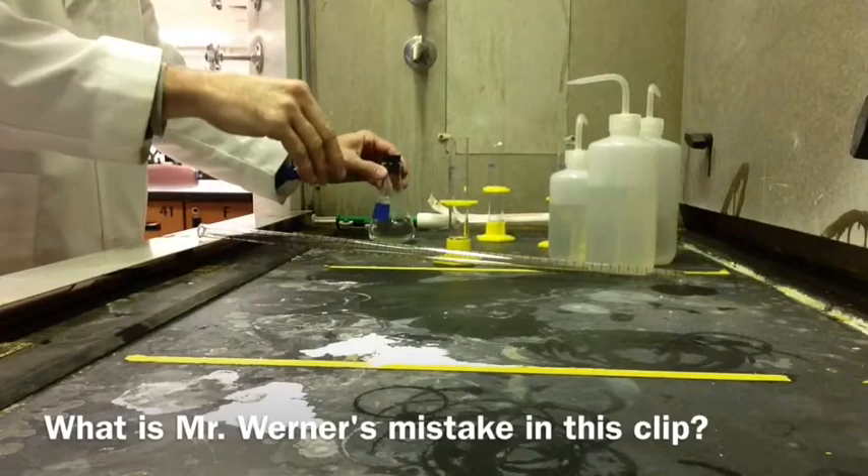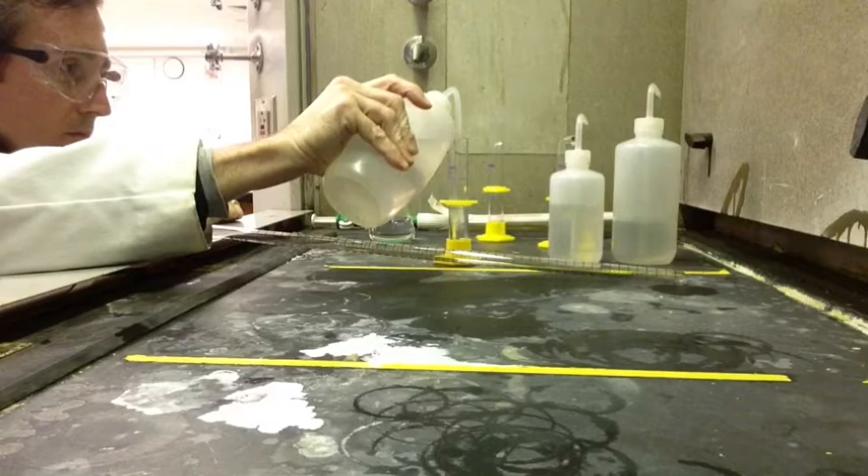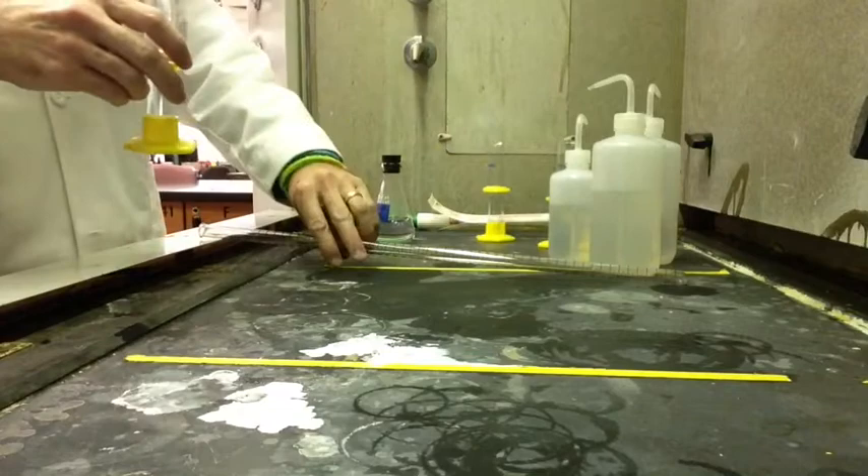I make a mistake in this clip, and that's going to be one of the questions on the quiz. What procedural mistake am I making here? Altogether, you're going to have 20 milliliters. However much acid and however much water — when you do your calculations — you're going to have that together.